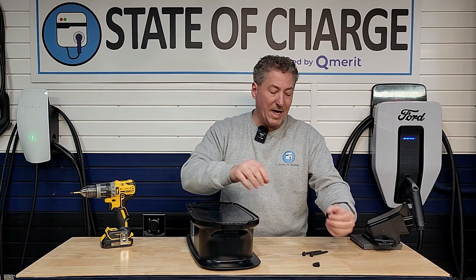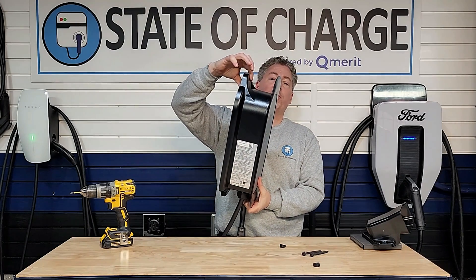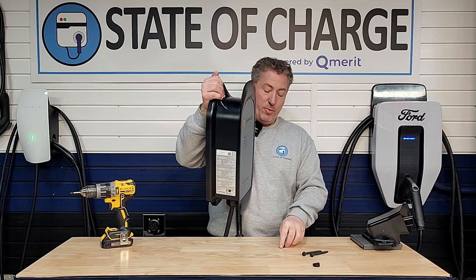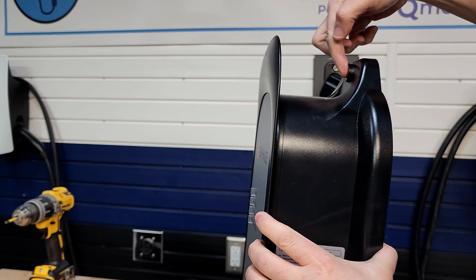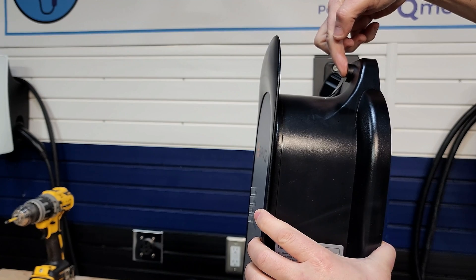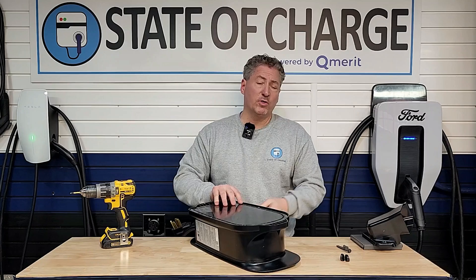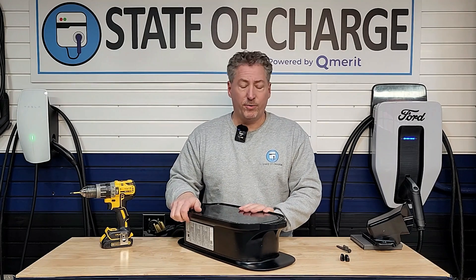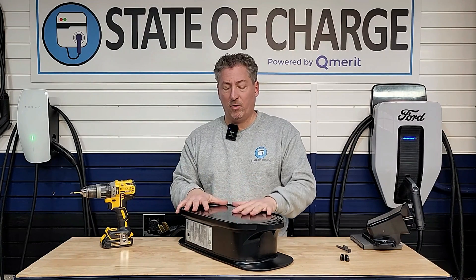They also include angled washers because the plastic you're screwing through is angled — when you put the washer in, it flattens it out. That's how the plug-in installation works — it's simple. You could also order this as a hardwired unit, which I personally prefer. I like hardwired units better, and you're saving $26 — it costs $26 less than the plug-in version.